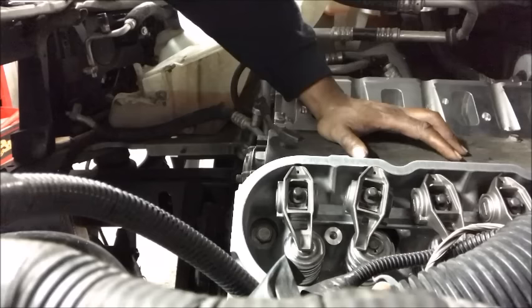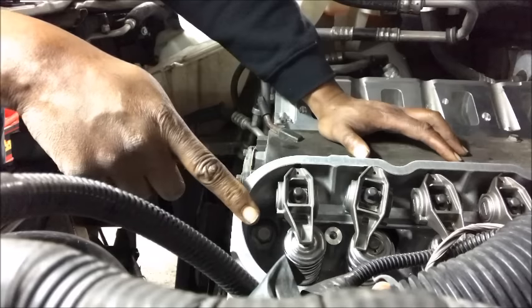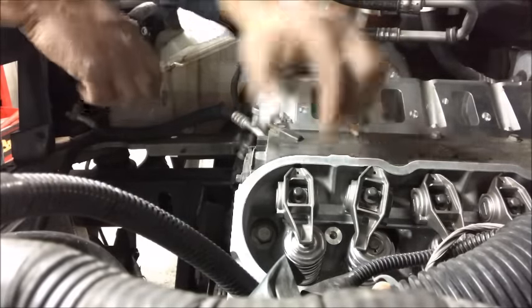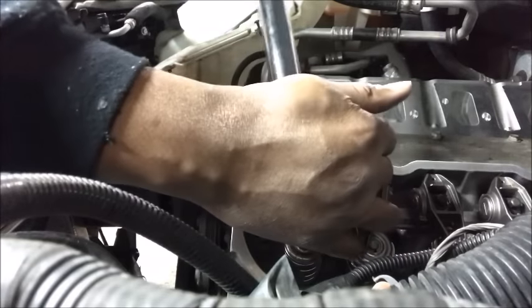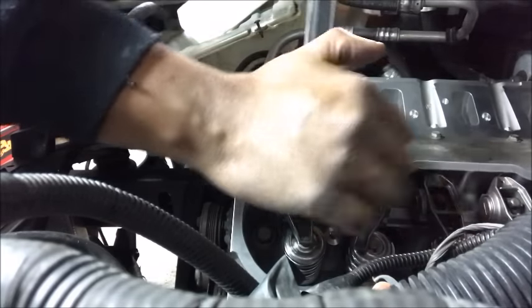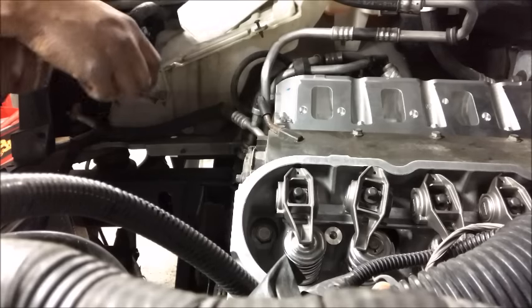Now it's going to come back down. I know that it's off the nose and heading towards the base circle. What I like to do is turn it just a little bit more until you get a little bit of play. Now it's time to torque this to 22 foot-pounds, and there it is — that's all there is to it.